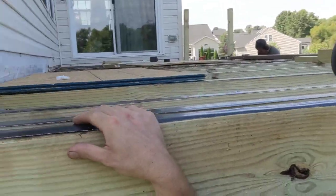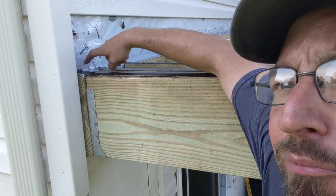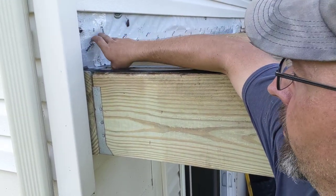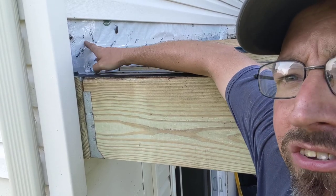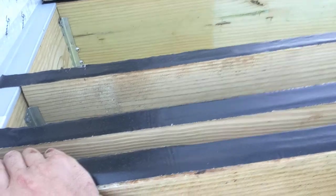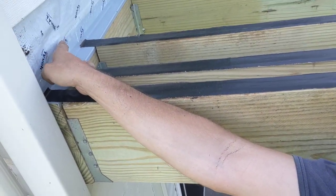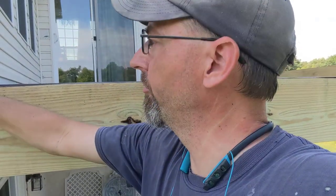The other piece that's very important whenever we're doing decking is to get some sort of a Z-cap flashing on here. It runs up and gets behind the Tyvek so that any water that comes down winds up coming in front of this ledger board. We don't want water to be able to get down behind here, because if it gets behind this then it's just going to sit there and damage the board.